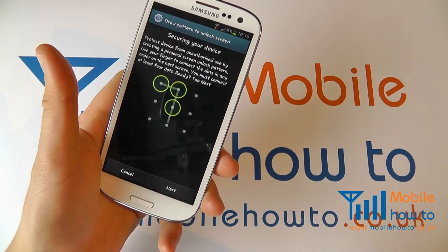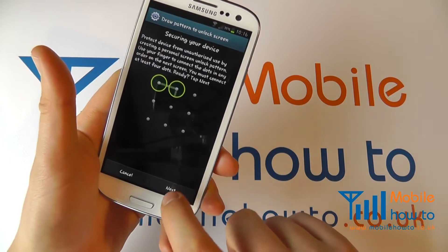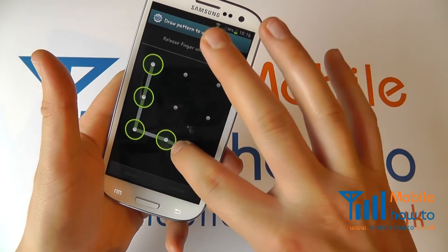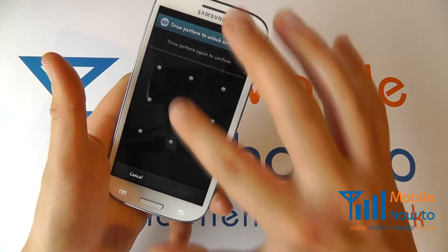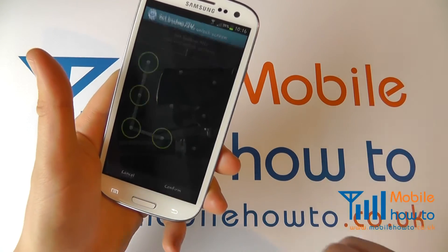As demonstrated here, you will specify a particular pattern to unlock the screen. Click next, and at any stage you can click cancel. Choose a pattern of your choice — you'll see it's been recorded. Click continue and you'll be asked to re-enter it for confirmation purposes. Click confirm if you're happy.